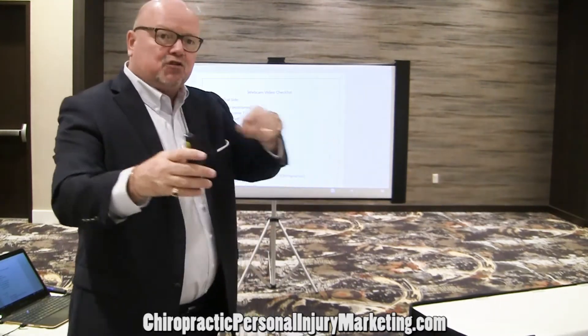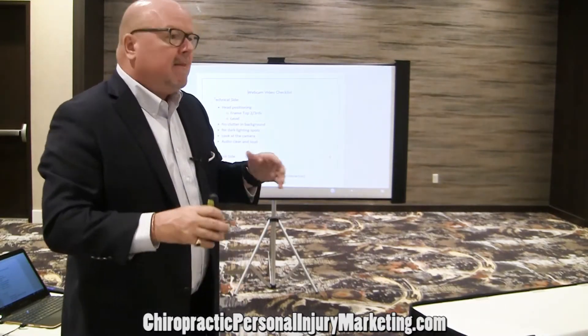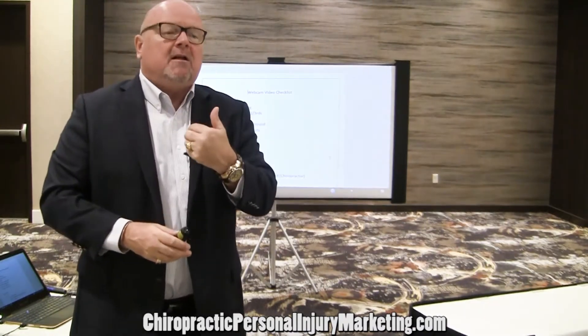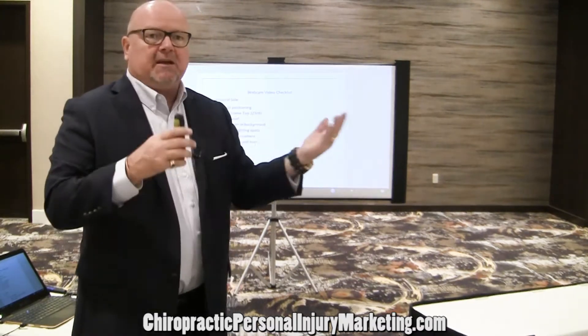That's why when we do a testimonial, I think of it as a triangle. I want the patient here, me here, and the camera here. I want the patient at 45 degrees and me at 45 degrees — so I'm getting my face toward the camera, but it's also picking up the audio.